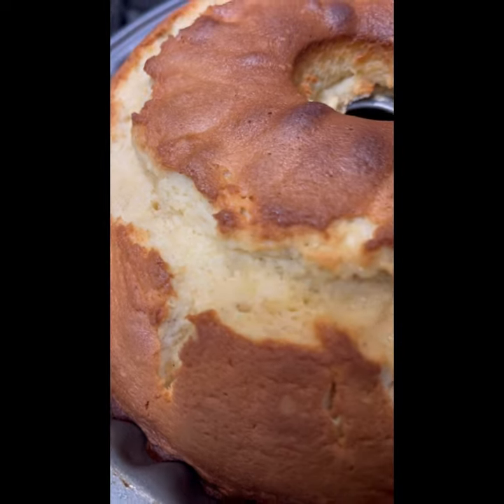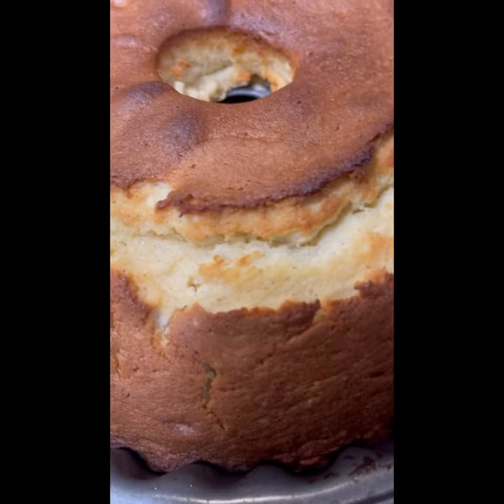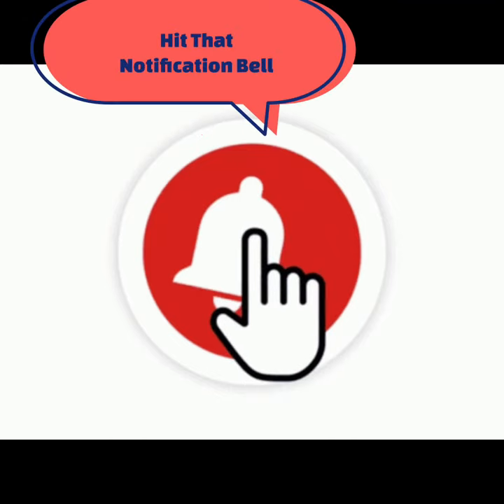You guys stay tuned for the recipe — this is going to be one of the best ones. We need more followers, so like, share, and subscribe below and hit that notification bell.